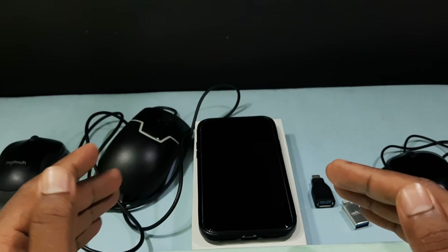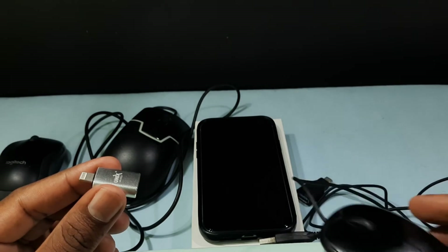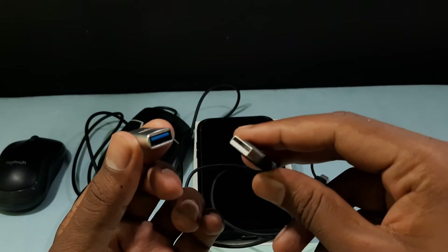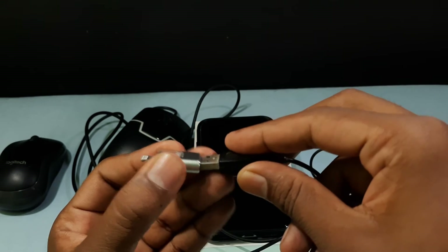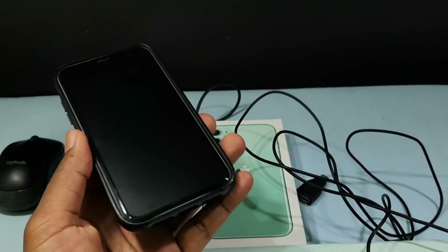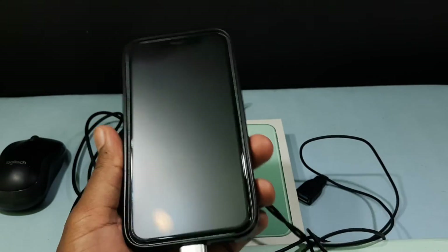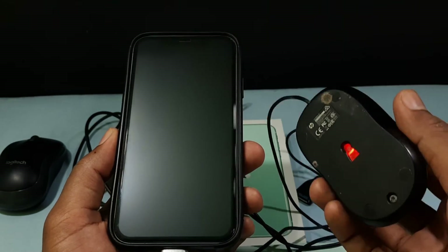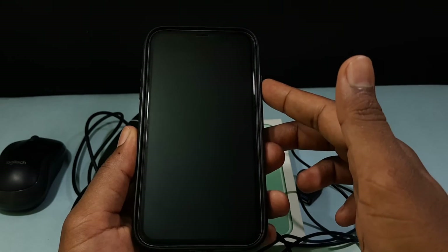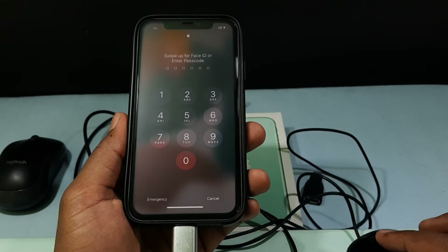Just grab your OTG and your mouse and connect them together. That's it. Now take your iPhone and connect it like this. You can see the mouse was turned on. Now just press the side button — if you move the mouse it works fine.